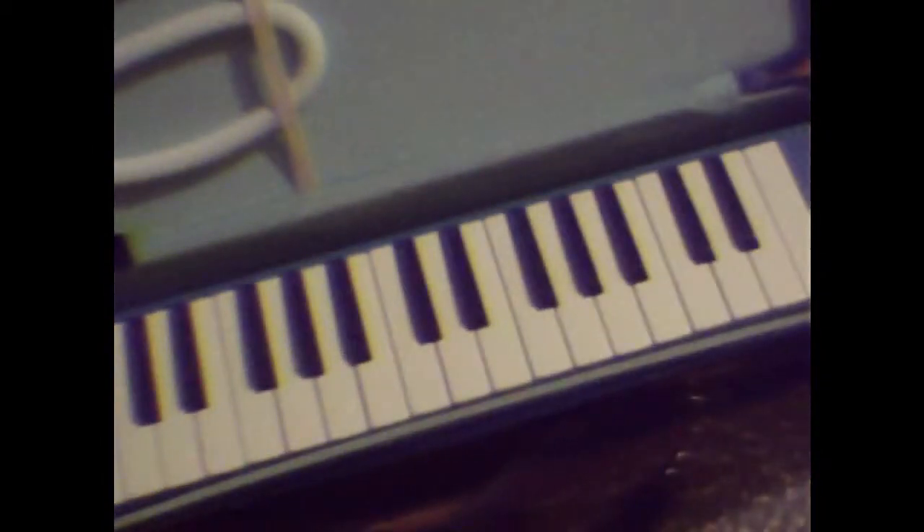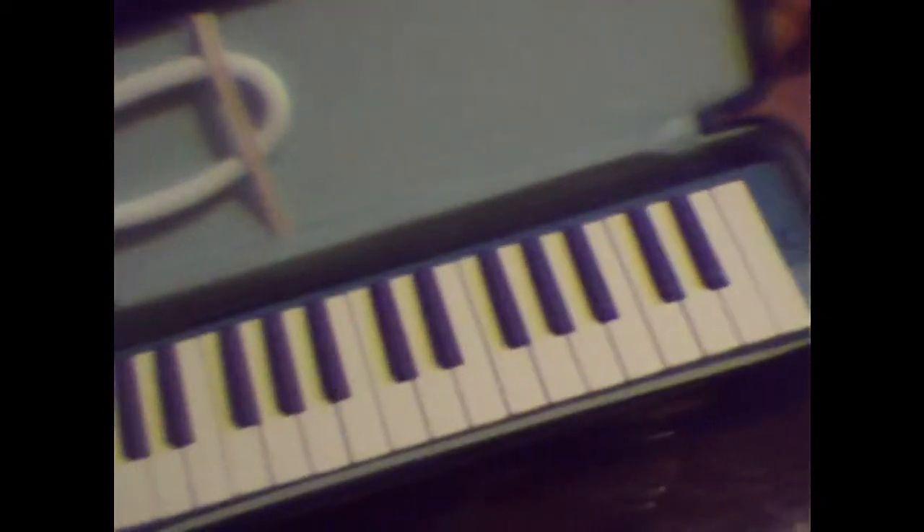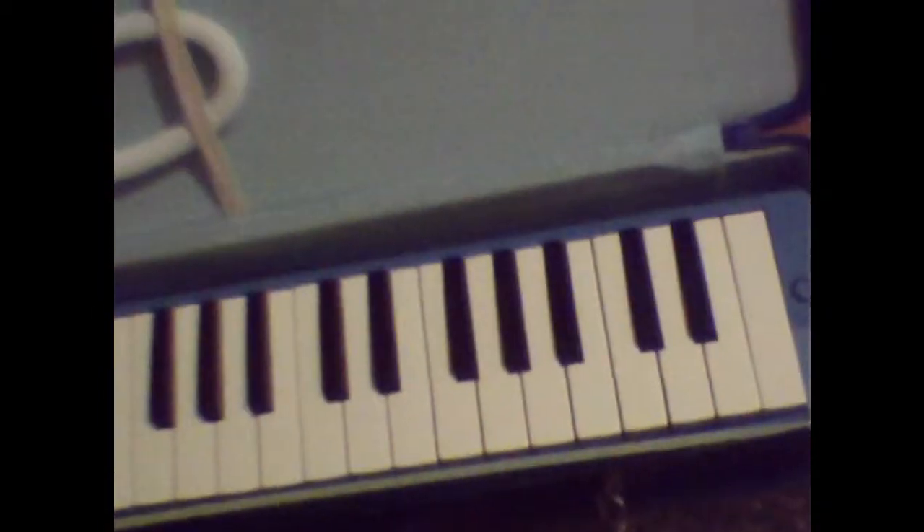I was looking into accordions and they are really expensive if you want to get a nice one. So I did some research and I came across the melodica. I looked on eBay and found you can get melodicas for a fairly nice price — this one was $34, free shipping.